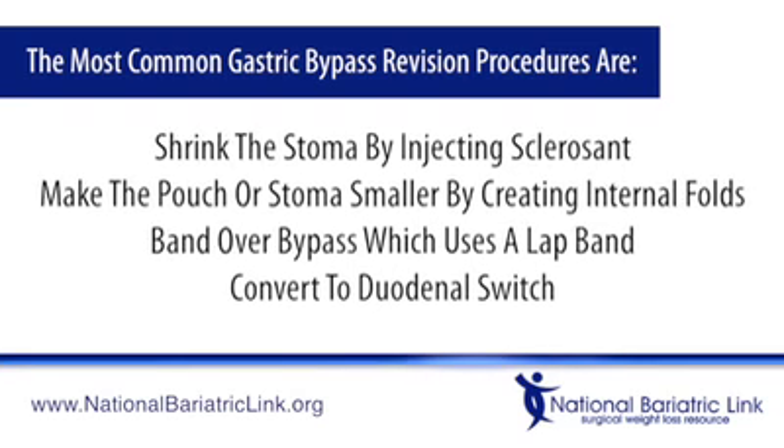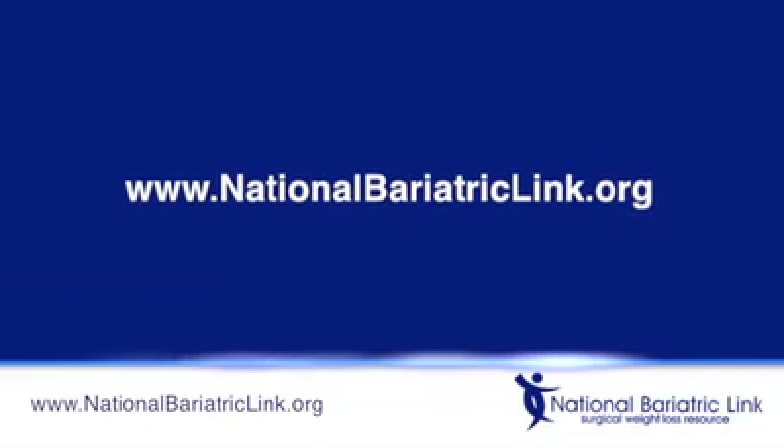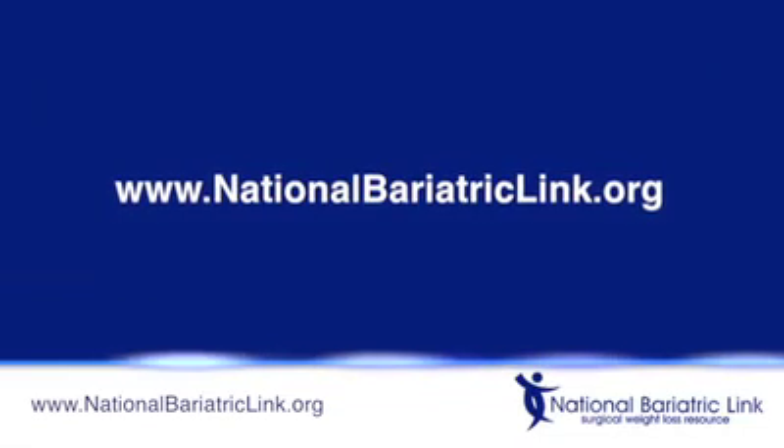For lap band patients, gastric sleeve may be a great option. Visit nationalbariatriclink.org to find more information on bariatric surgery revisions.